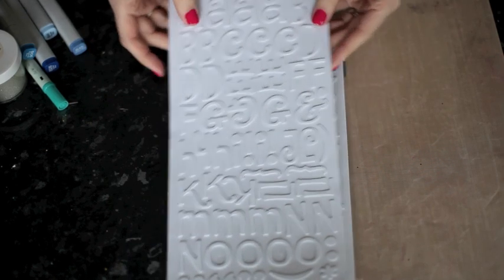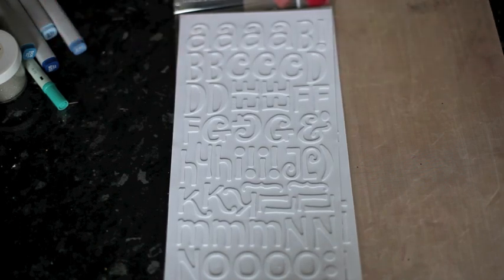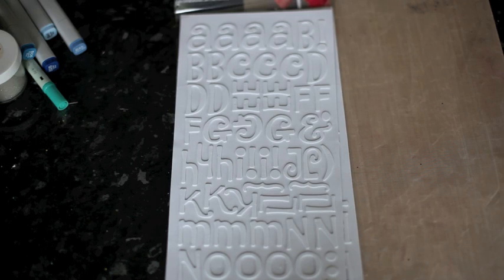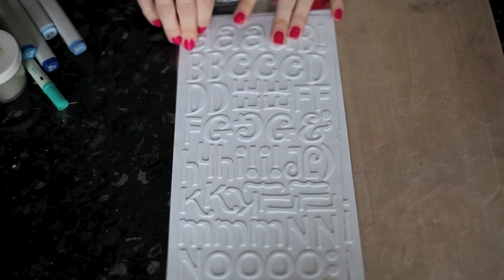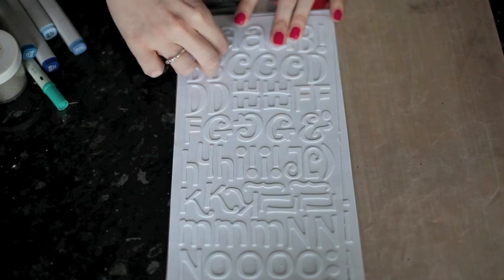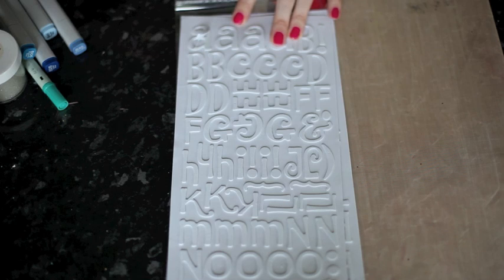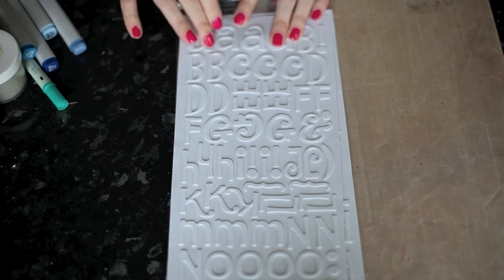Basically they are thickers cut in the most popular fonts throughout thicker history. And instead of having a color or a finish already, they're customizable. These are foam thickers that have adhesive on the back, but they also have a paper backing on the front. When you just peel that off, you have an adhesive layer on the top so that you can add whatever finish you want to the letters.